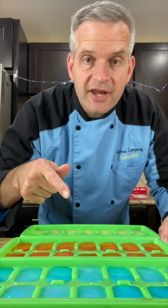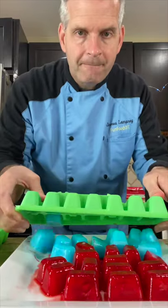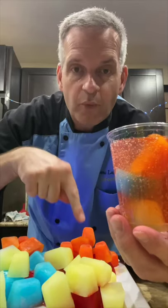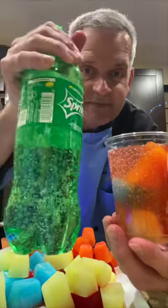Our glow-in-the-dark Kool-Aid ice cubes are out of the freezer. Now let's try them out — take them out. Using a black light, we're going to turn off the lights and see if they glow in the dark. So, I filled a glass with one of each color of the ice cubes, and then I just added some Sprite.